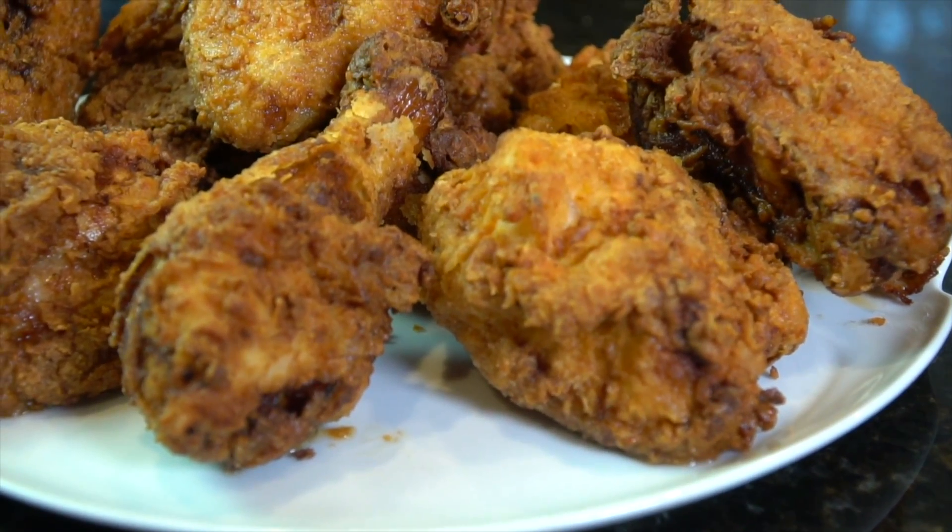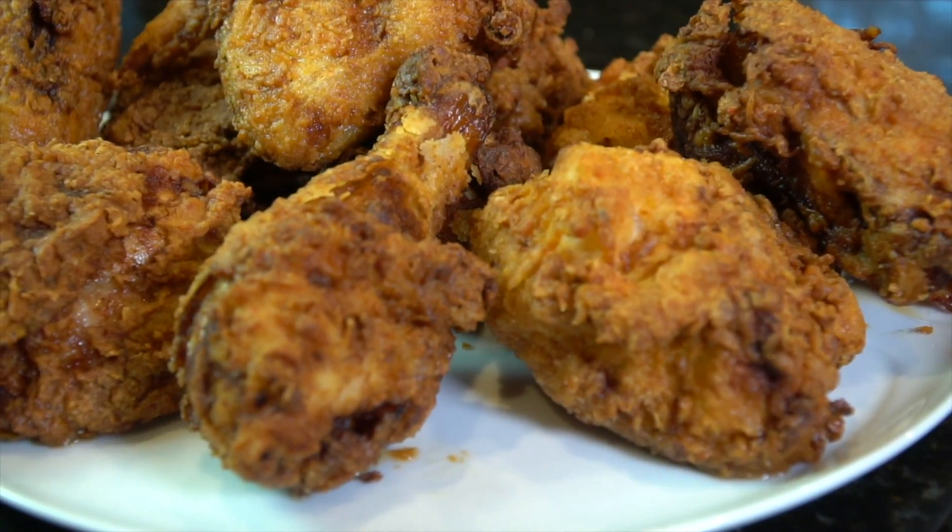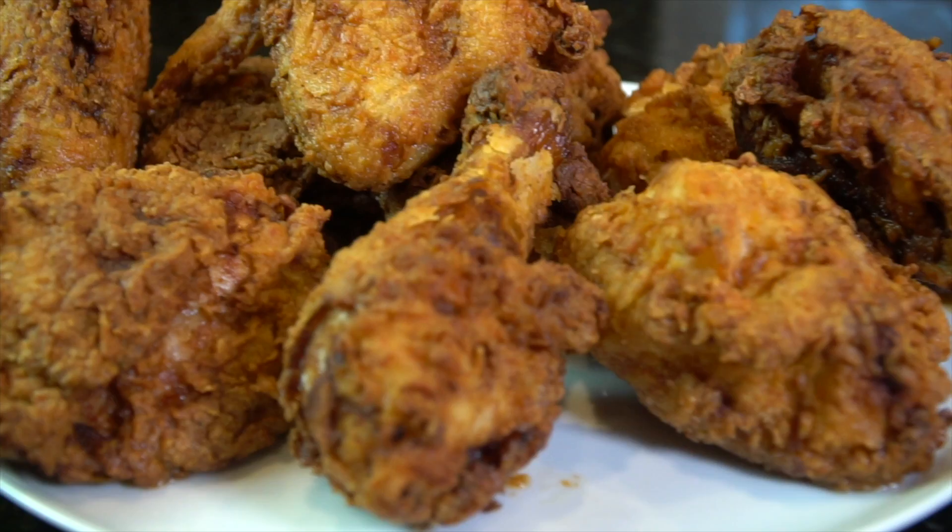What's up, guys? Welcome back. Today, we're talking about one of America's favorite foods, fried chicken.